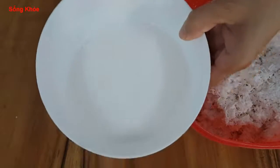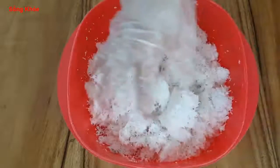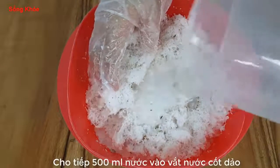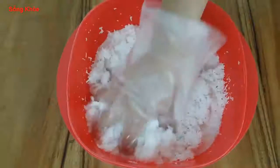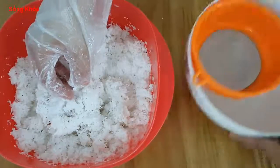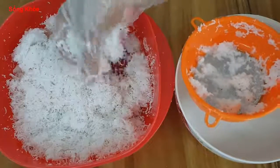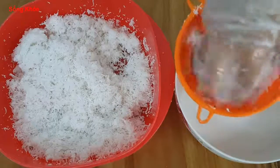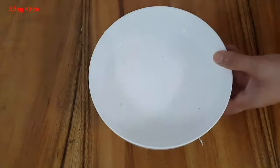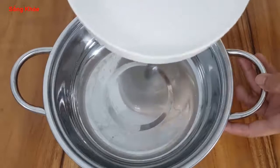This is the first portion; it looks very nice, so I will put it on the side. Next, I will prepare a few liters of water for the second portion. We add a little frying oil for the second portion.